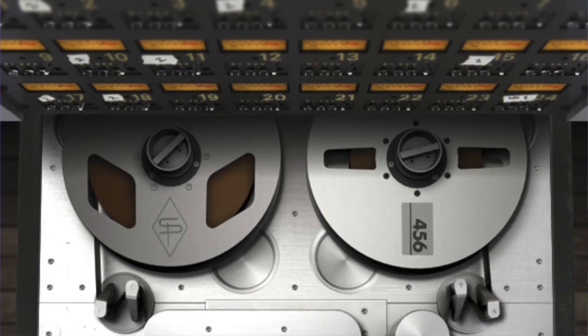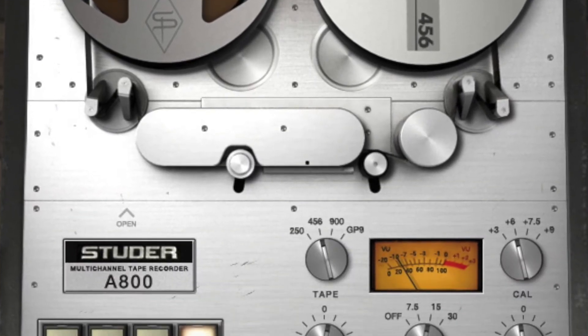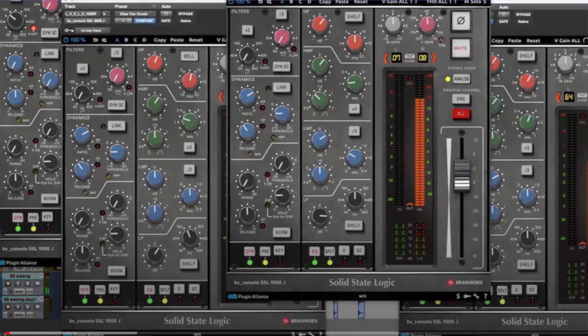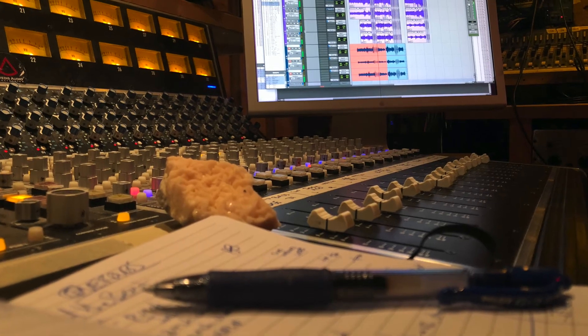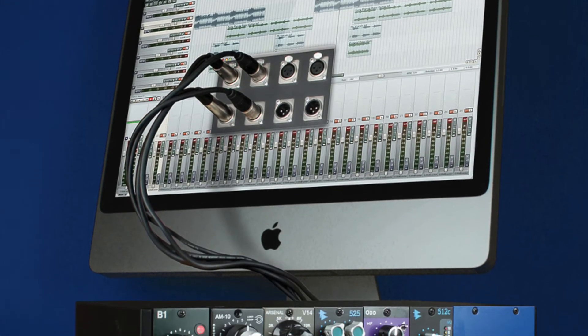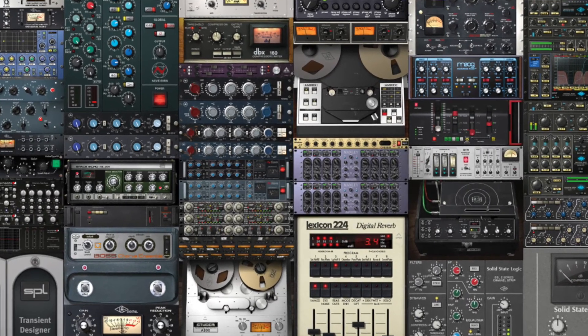Beyond distortion is a great time to dig into an analog simulator. Analog simulators and emulators will get you more in that ballpark of warmth without having to labor over actually getting there. So if you have easy access to things like console emulations or tape emulations, you may even just want to start there to see if that solves issues of warmth in your track. But my favorite of all of these is to combine them all into one signal chain. I highly encourage you, once you explore each of these, to go ahead and stack them all together and see what different combinations will create the kind of warmth that you want for your music.